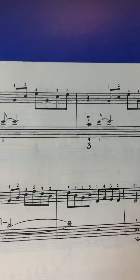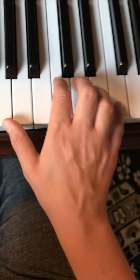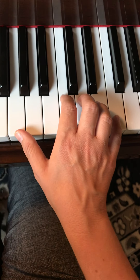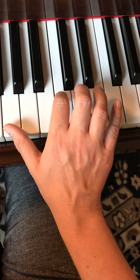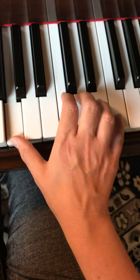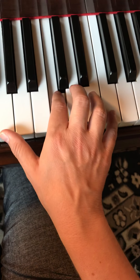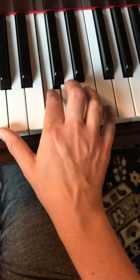And then our last pattern is G, C, E — just like the beginning, fingering 1, 2, 4. I didn't move my hand at all; the thumb is still on G, and these four fingers are on C, D, E, and F. Ready, play. G, C, E, G, C, E, rest. 1, 2, 4, 1, 2, 4.